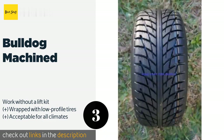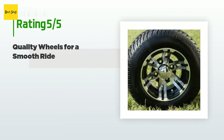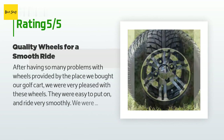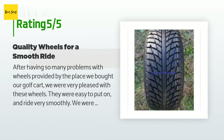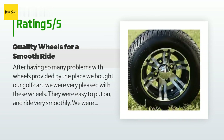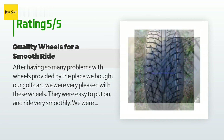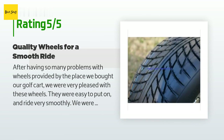The price is approximately $356. This product has an average of 4.7 stars from more than 48 customer reviews. A customer said: after having so many problems with wheels provided by the place we bought our golf cart, we were very pleased with these wheels. They were easy to put on and ride very smoothly. We were also pleasantly surprised at how quickly we received them after placing our order.